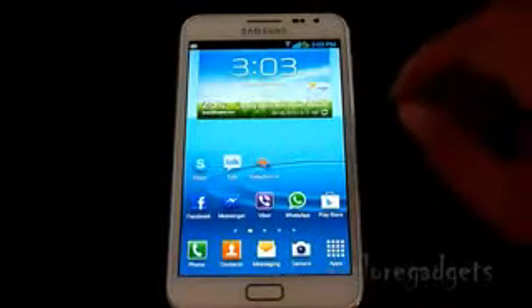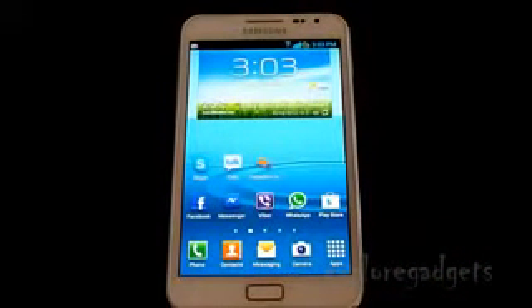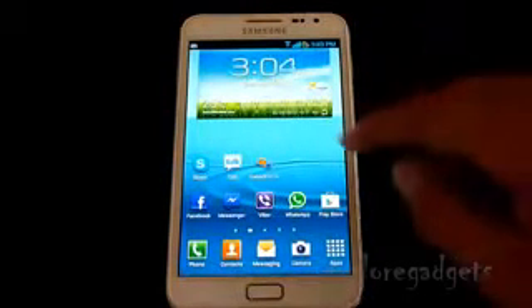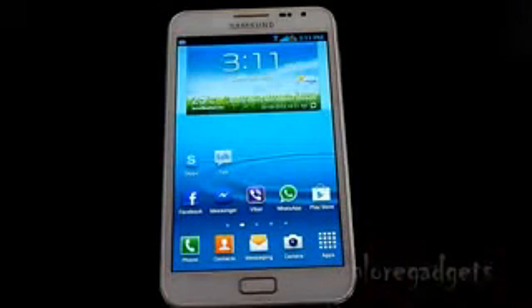Hey guys, this is my video on how to unlock your Samsung Galaxy series — like the Galaxy S, S2, S3, Note, Tab, Tab 2 and other variants. Check the description for all the details. This is the easiest method to unlock your phone so you can use any other network you like.